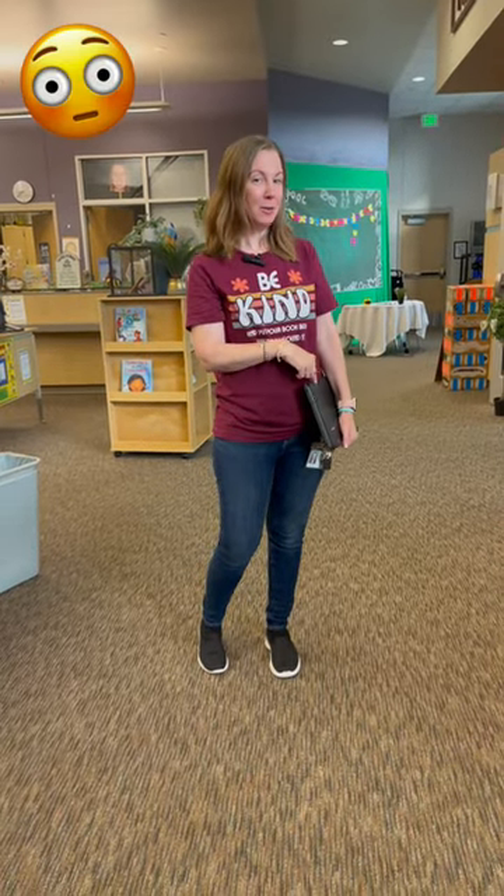Alright guys, let's see if you can see how I'm not holding this correctly. So let's go for a walk with our Chromebooks.